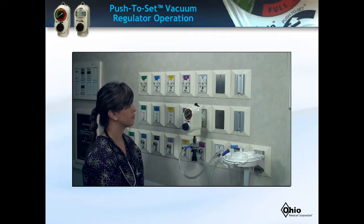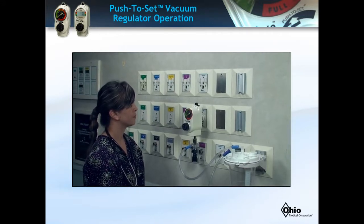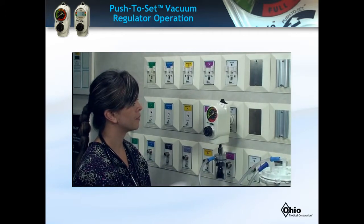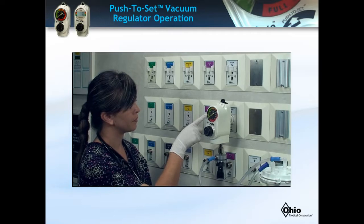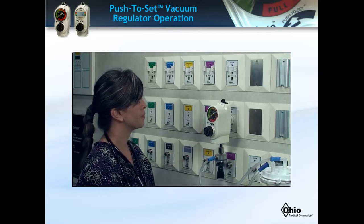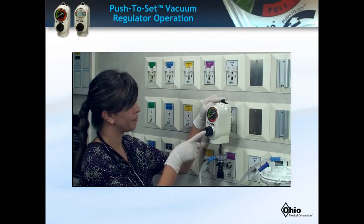Lastly, we will demonstrate how you will operate your Ohio Medical push-to-set vacuum regulator. First, let's review the parts of the push-to-set regulator. The vacuum gauge will be either analog or digital depending on the model your institution purchased. Here is the Mode Selector switch, and here is the suction control knob.